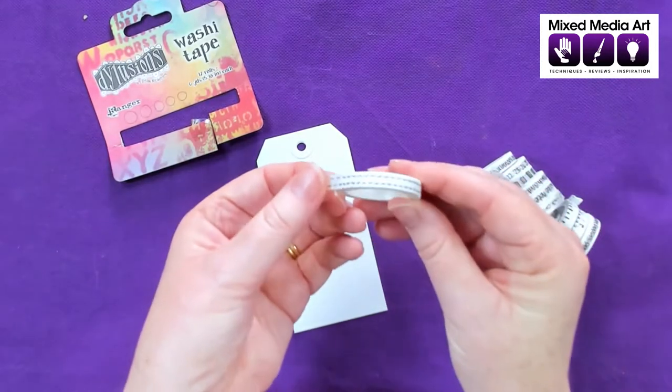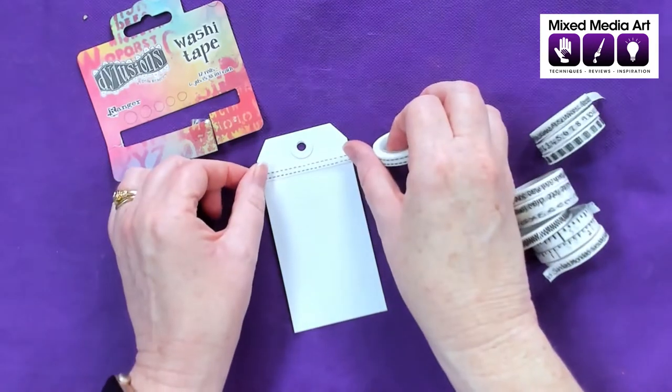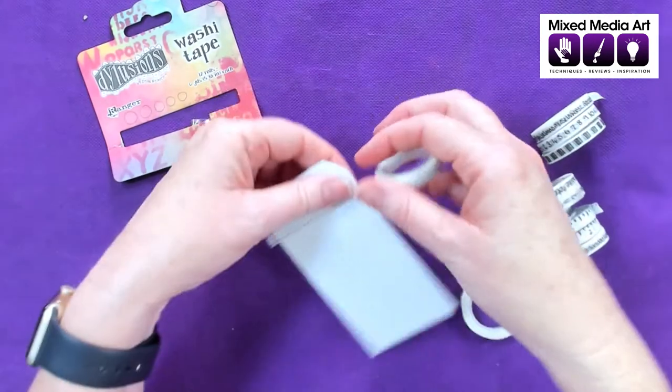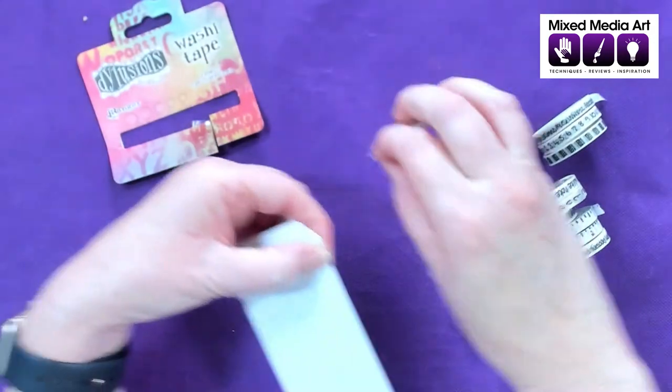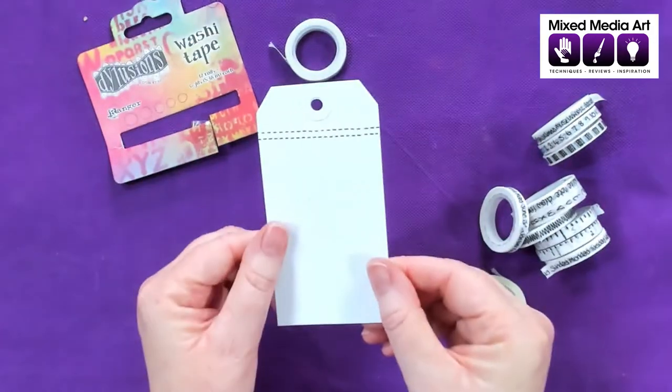So this first one is a really cute little stitching pattern. We're just going to put that on. The great thing about washi tape is that we can just tear it — we don't need scissors. So there's our first one.